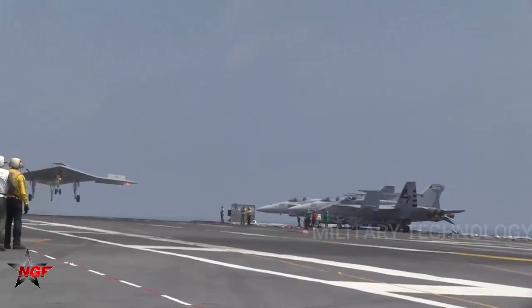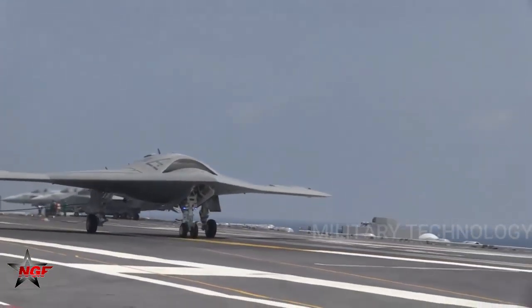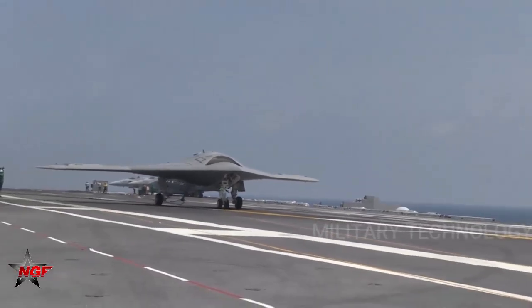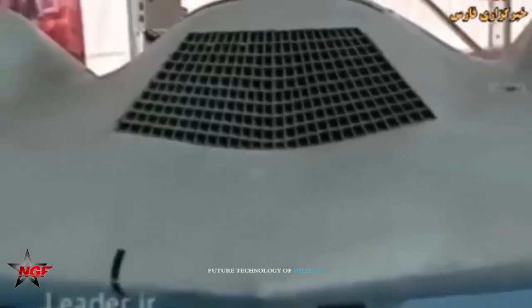For two years, Iran claims it cracked into the drone's internal hard drive. Video footage allegedly from the drone, released in February 2013, provided some evidence that Iran had accessed data stored inside the so-called Beast of Kandahar.